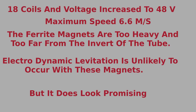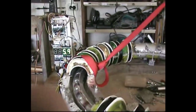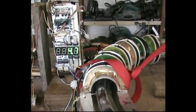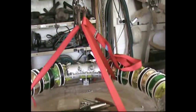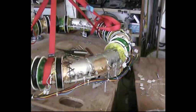There are now 18 coils and the voltage has been increased to 48 volts. The speed recorded is quite impressive, though ferrite magnets may be too heavy relative to their field strength.